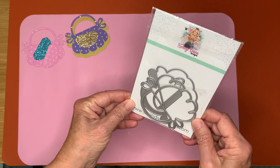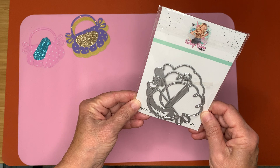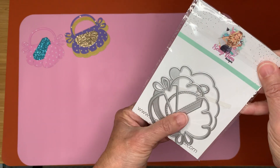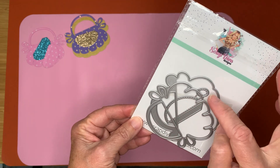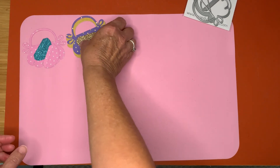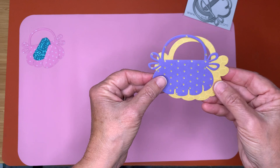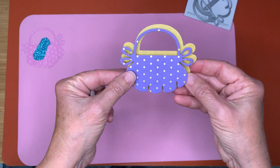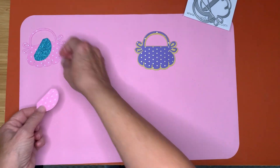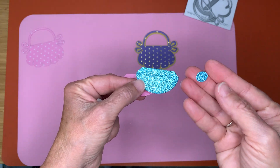This is using the Scrap Diva Designs handbag bag topper, the small one. So here it is. Here are the dies — you get four dies. And then you cut them out, and this is kind of what it looks like cut out. So here's the top layer and here's the back piece. And then you also get the little flap and the little button.